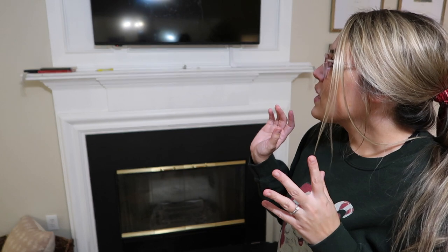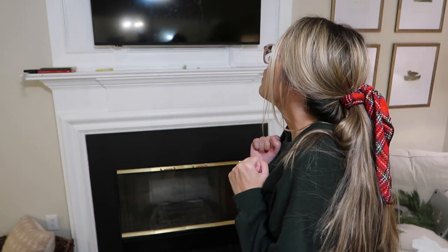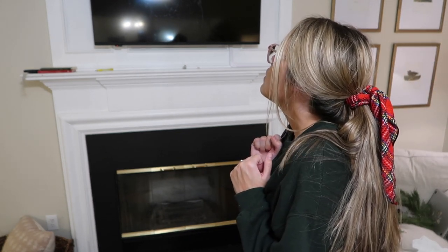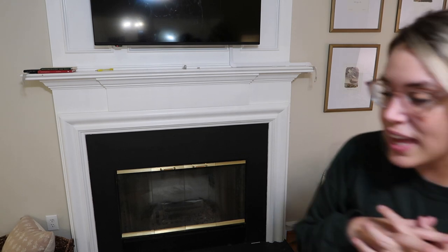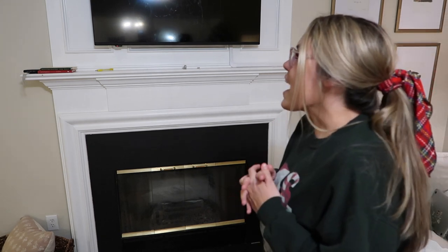We just moved into this house in April. Oh no — there's a bug! I wonder if it came out of James.